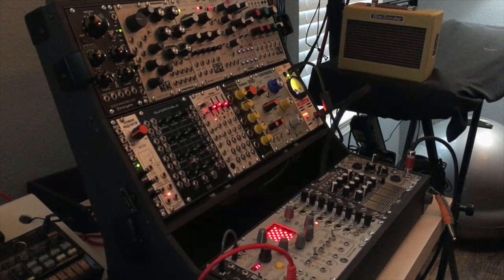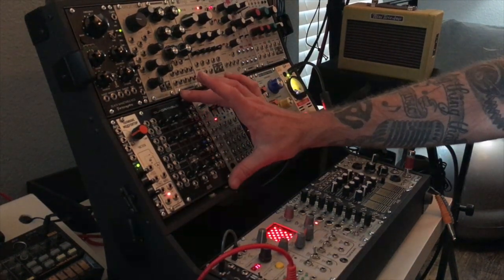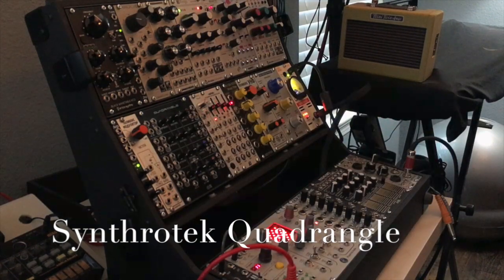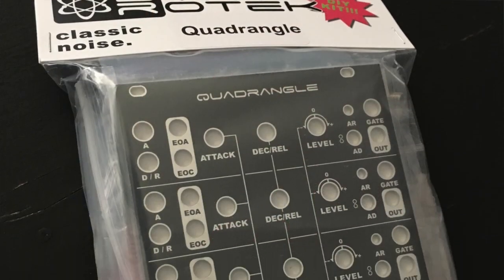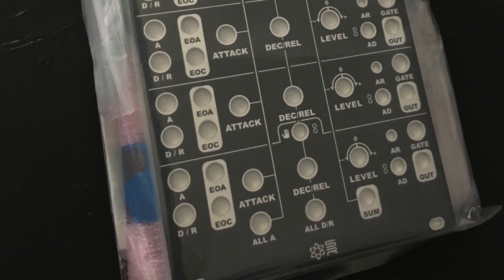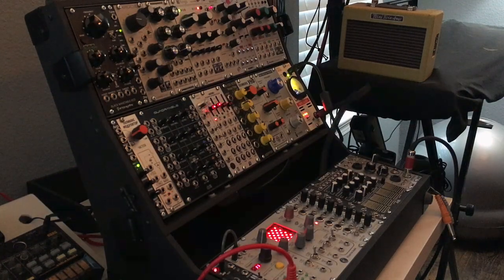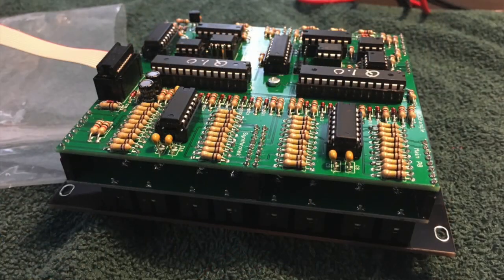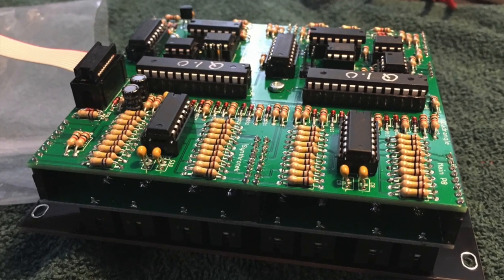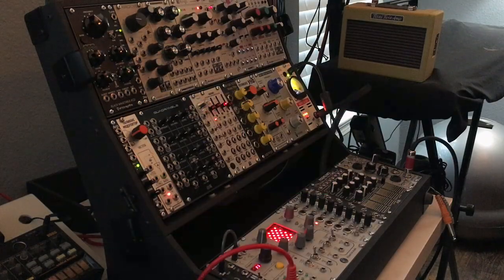For DIY project number 12, I built this module right here, the Synthratech Quadrangle. It's a DIY kit for a quad function generator. You can see there are just four functions or envelope generators here. I actually built this kit over the 4th of July weekend. It's really, really cool module.